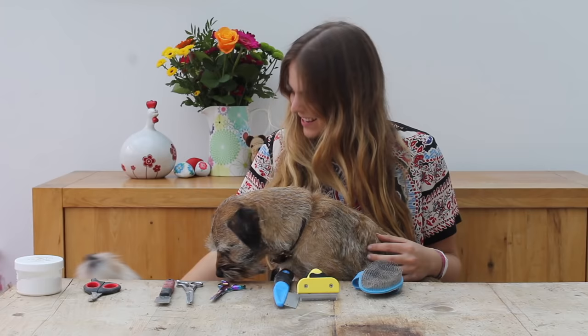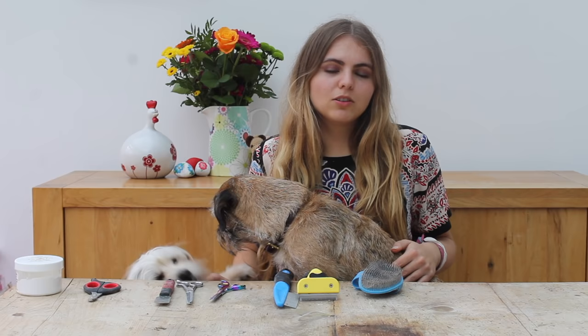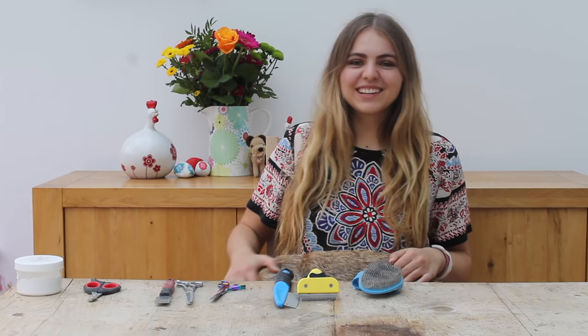Stripping your dog as opposed to clipping them is great because it keeps the wiry dense outer coat, which is very protective in wet weather as we have in England all the time. Unfortunately not many groomers do hand strip, and of the ones that do, often it's very expensive so not all owners can afford it. In this video we're going to be going over how to do a basic hand strip.